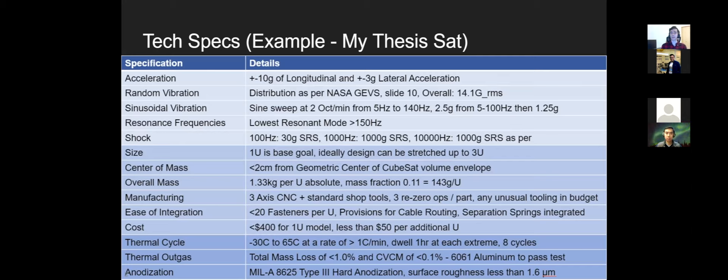Here's an example set of tech specs from my thesis satellite, designed to launch on a Falcon 9. The first bucket covers vibrational forcing — what the structure must survive on the way to orbit. The middle ones address whether it's a valid CubeSat — size, center of mass, overall mass — and my custom thesis requirements like manufacturability and cost competitiveness. The final ones relate to on-orbit survival: thermal cycling, no outgassing, and anodized surfaces.